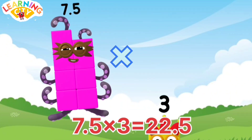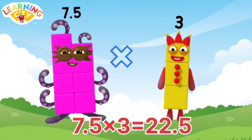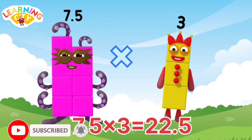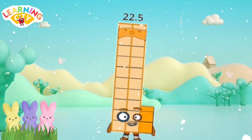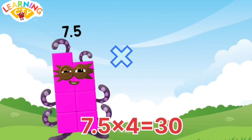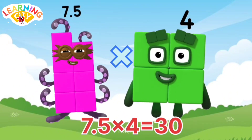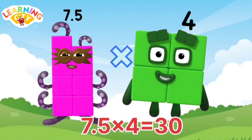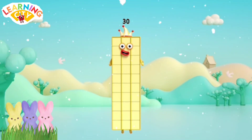7.5 x 3 equals 22.5. 7.5 x 4 equals 30. Amazing!